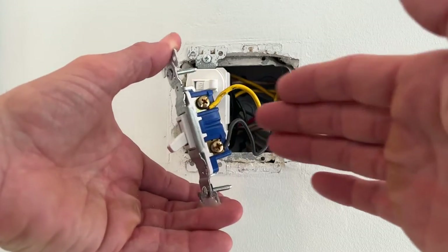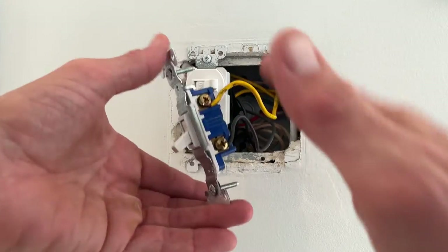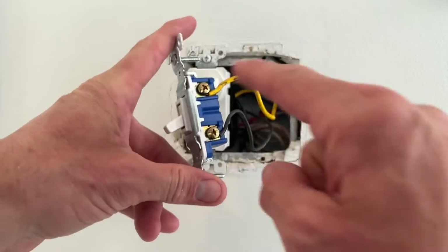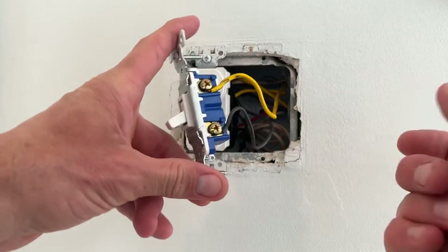If for some reason you're unable to have access to your electrical panel and turn off the power, be careful when touching this, because if you touch these wires and then touch your hand to the box, you could get a shock.